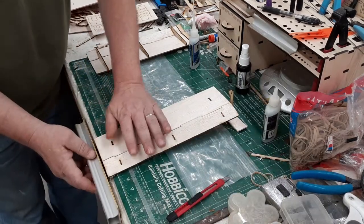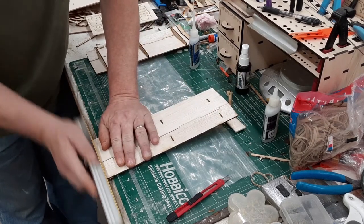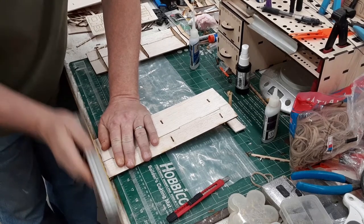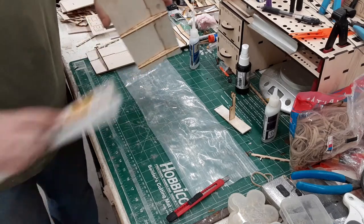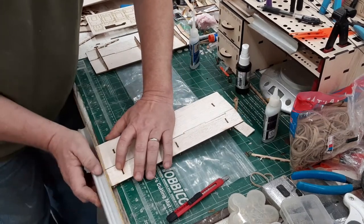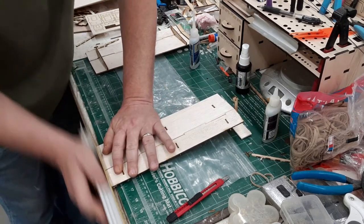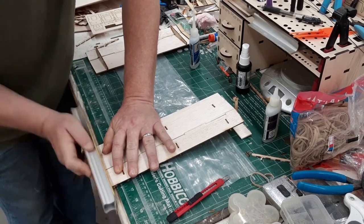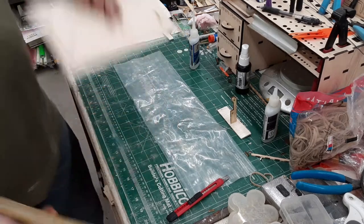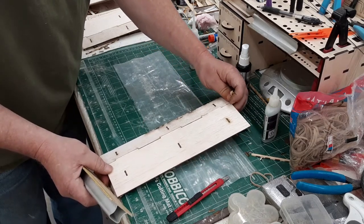There's my sanding block — use the edge of your building board and line it up. You'll know when you've sanded just enough because all the scorch marks will be gone. Just keep a light pressure on there. So there we got that one — now we'll do the other wing, repeating the same procedure.